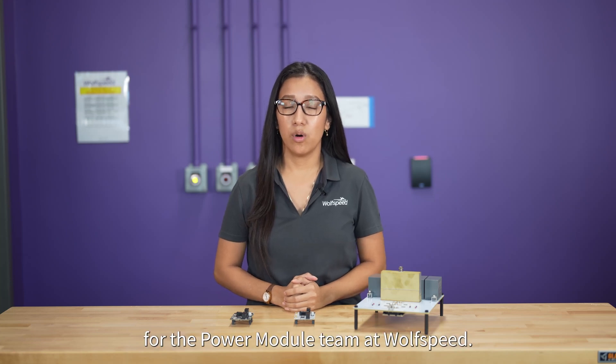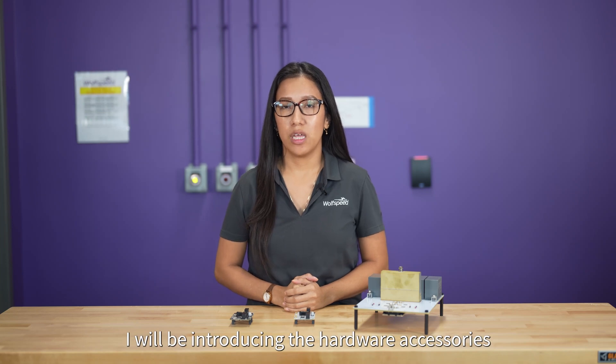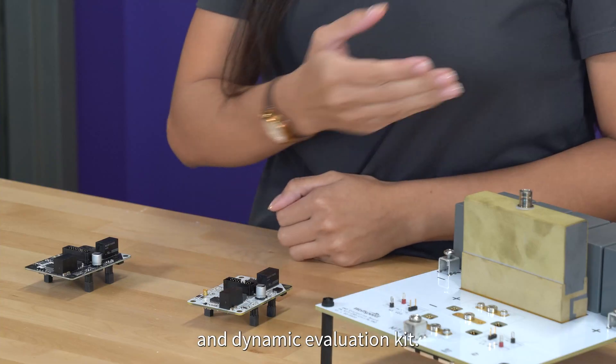Hello, I'm Stephanie Vinuesa, an applications engineer for the power module team at Wolfspeed. In this video, I will be introducing the hardware accessories supporting the new 1700V XM3 module, including a redesigned gate driver and dynamic evaluation kit.